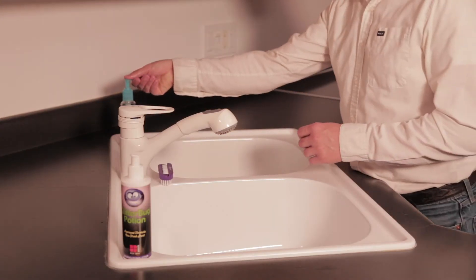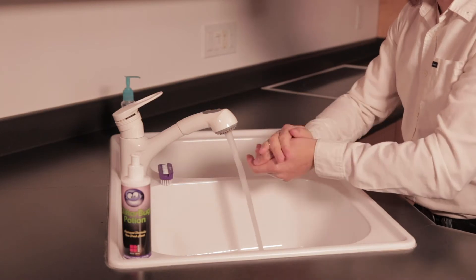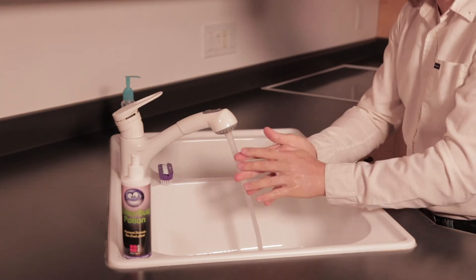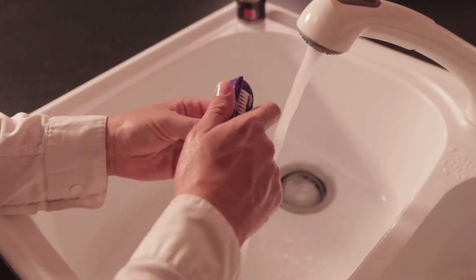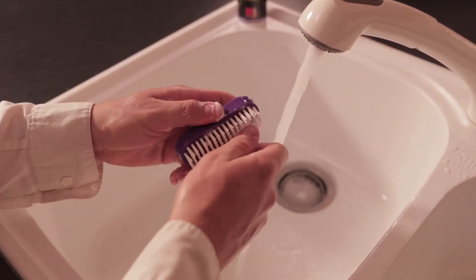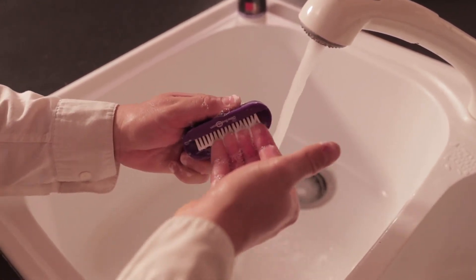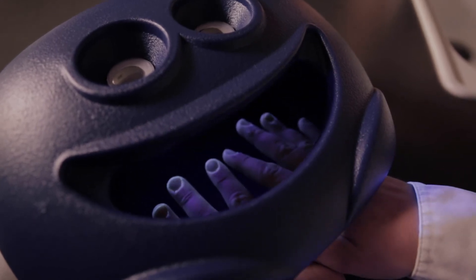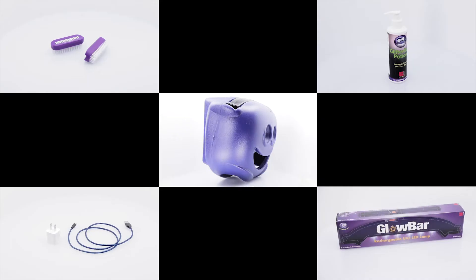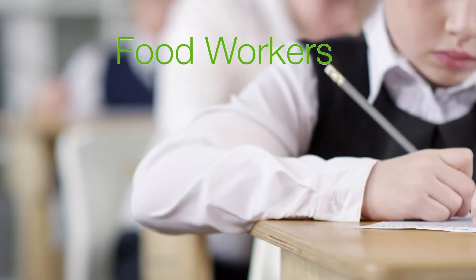Now wash your hands again, paying extra attention to those areas that were glowing. Use the included Glitterbug Hand Brush to access cuticles and under the nails. While it's impossible to sterilize your hands, it's been shown that extra focus on the trouble spots is effective at further reducing the risk of subsequent germ transfers.